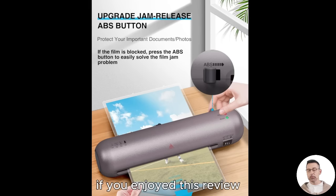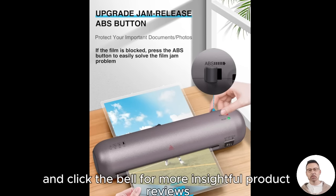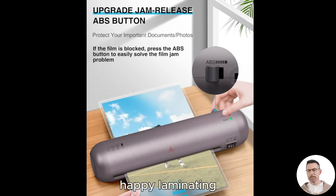If you enjoyed this review, don't forget to like, subscribe, and click the bell for more insightful product reviews. Drop a comment below if you have any questions or share your experiences with this laminator. Happy laminating!